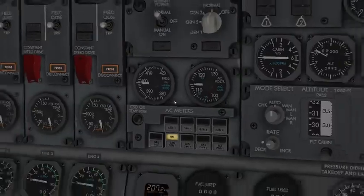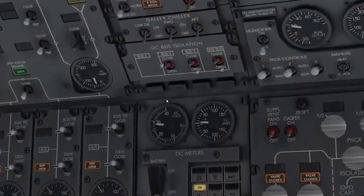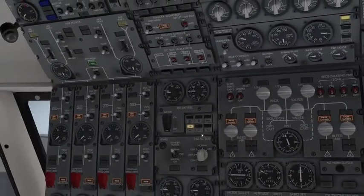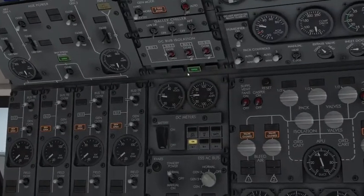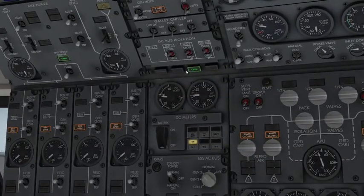The isolate switches up here will isolate the AC buses. When you activate the essential AC bus to generator 3 or any of the other generators, it will isolate bus 3 regardless.